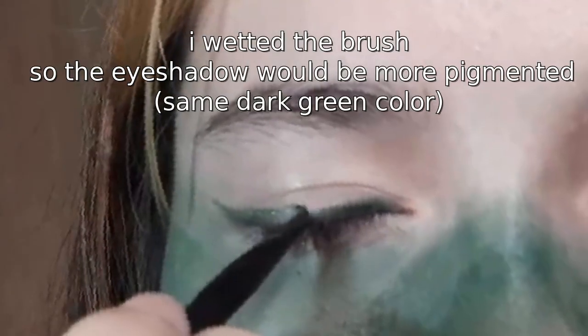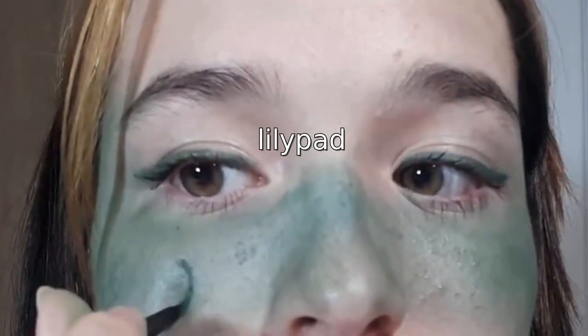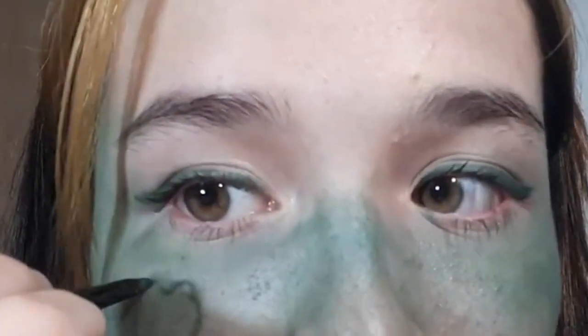I overdid it a little, so I decided to take a break and move on with my eyes, using the eyeshadow as eyeliner and putting on some mascara. After smudging my whole face until the blush became lighter, I started outlining the frog and lily pad drawing on my cheeks.